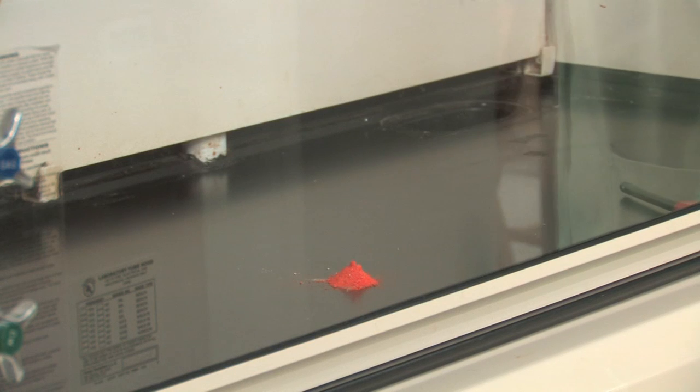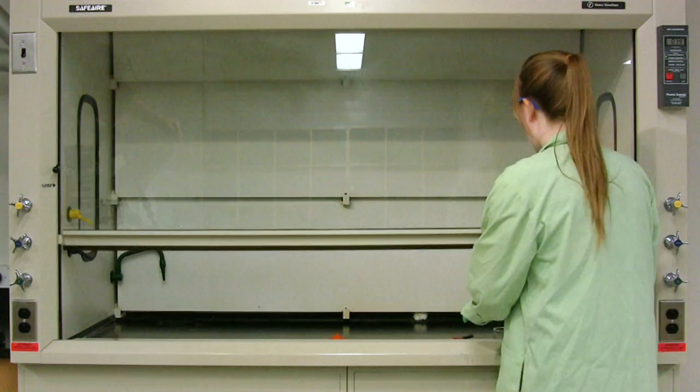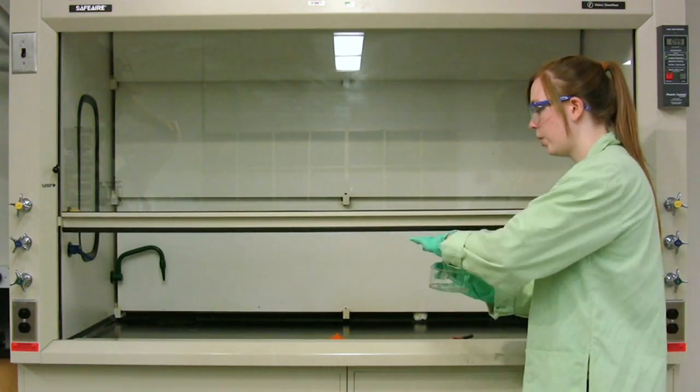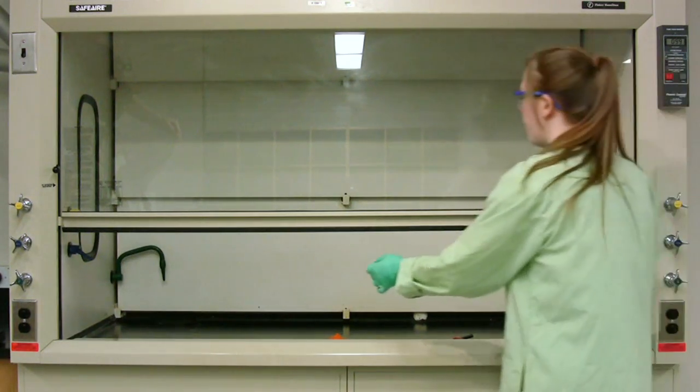So I have some ammonium dichromate here in the hood. It's an orange solid and I've piled it up to look somewhat like a volcano. I'm going to add this piece of paper that's been soaking in ethanol — this is going to be our fuse — and add it to our mound.